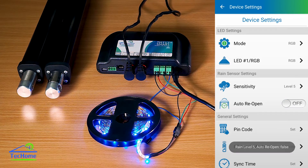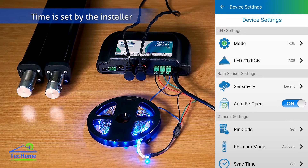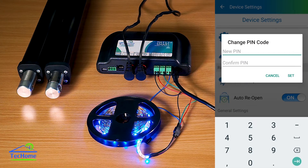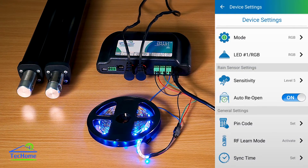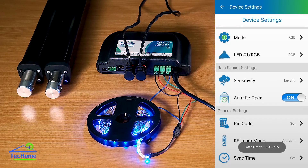We've also included an auto reopen setting, which means after the rain sensor has dried, it will reopen after a certain amount of time — usually about 30 minutes. You can also change the PIN code, learn an RF remote through this, and sync the time with your phone, which is used for the scheduling.